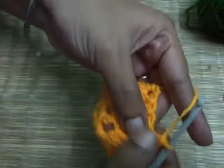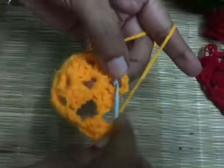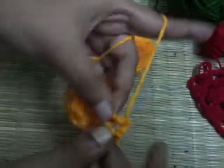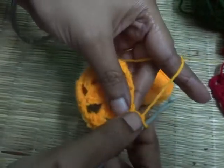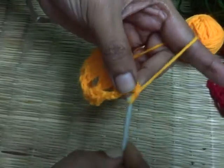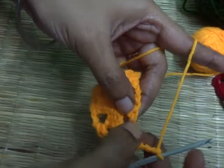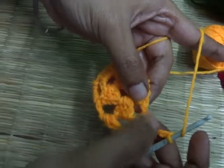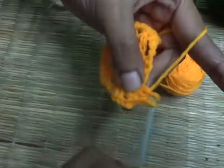One cluster of three double crochet into the middle gap, make two basic chains, go to the corner gap, make three double crochet — one, two and three. Now here I am making a corner, so we need to make three basic chains — one, two and three — and in the same gap, make one more cluster of three double crochet because this is the corner gap. One, two, three.